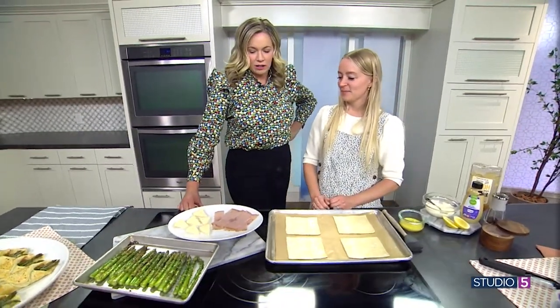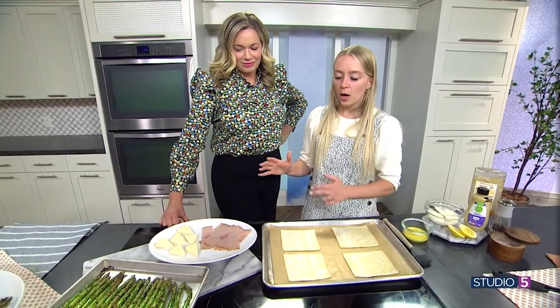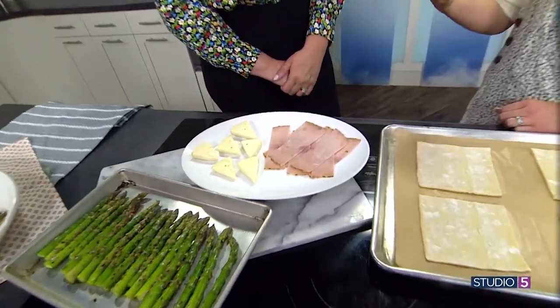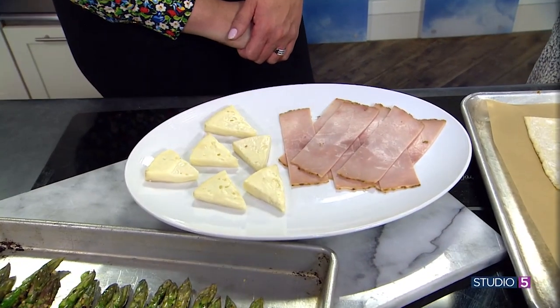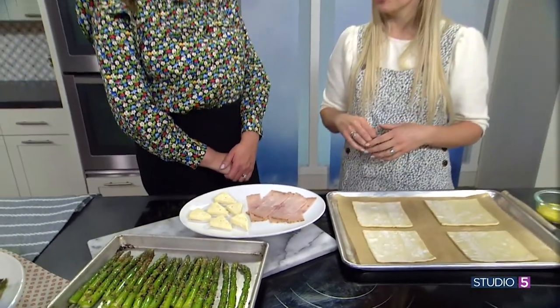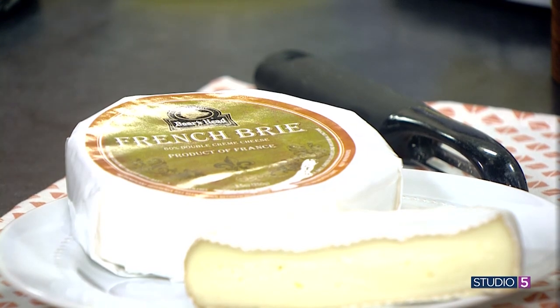What else are we stuffing in there? We're going to put some ham and cheese. With the ham, you could go store-bought from the deli or in little containers, but we're always looking for ways to use up the leftover Easter ham. This is great either as a side for your Easter meal or make it the next day with leftover Easter ham. And we're using brie — it's fancy but really it's just a great melting cheese. It gives a little tang to go with the asparagus.